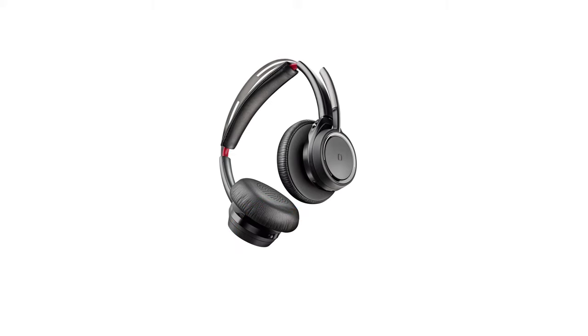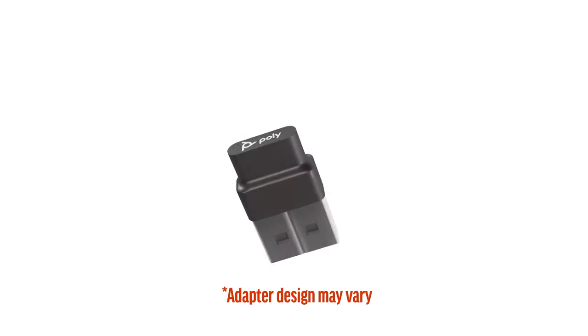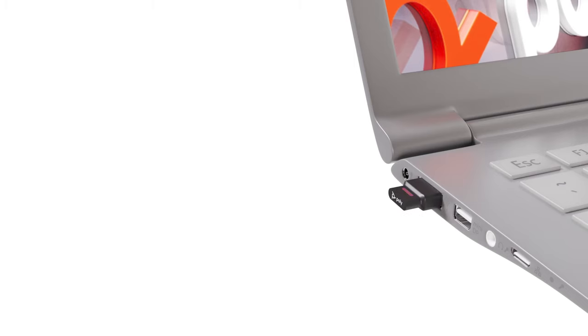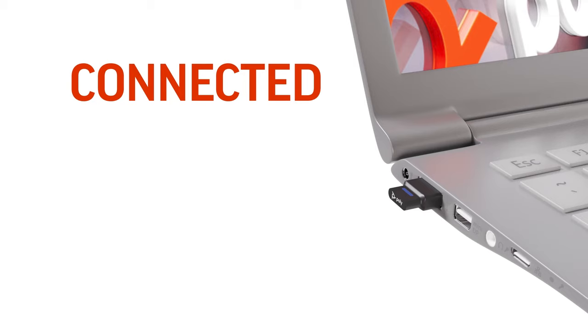Your headset includes active noise cancellation, which reduces external noise. Your headset ships with ANC on. To turn ANC off, slide the switch away from ANC. The LEDs on the Bluetooth USB adapter indicate the following: flashing red and blue indicates pairing, and solid blue indicates your headset is connected.